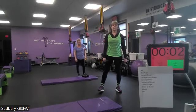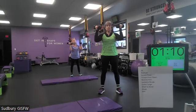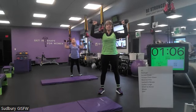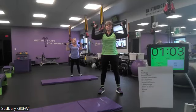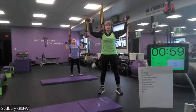All right, here we go — three, two, one. Get those hands out from the body, open and press up. Open and press. Keep your pelvic tilt, core tight.